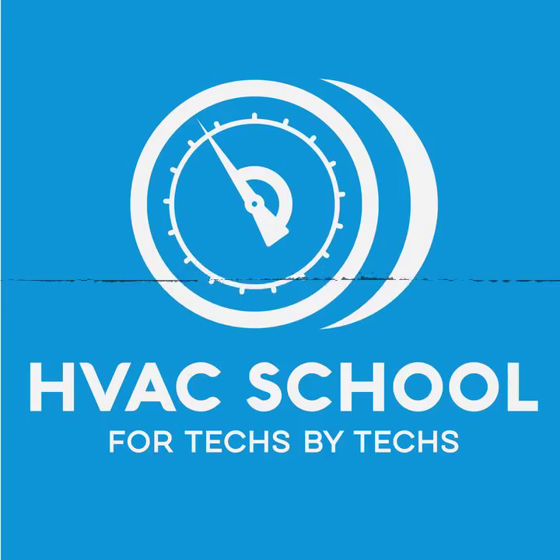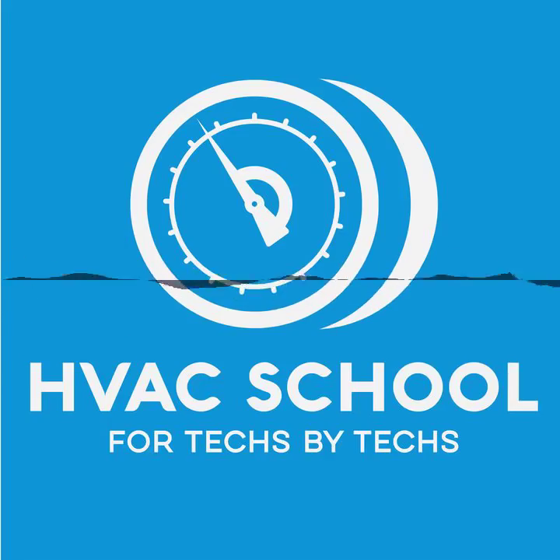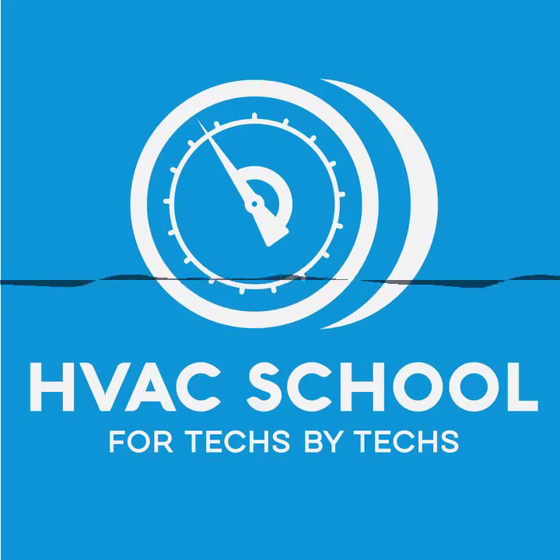That's the list of five things to think about when doing a maintenance on a commercial package unit. Thanks for listening to the podcast. You can check out all our other podcasts by going to bluecollarroots.com. Don't forget our friends over at True Tech Tools — trutechtools.com — use the offer code GETSCHOOLED for a great discount, and while you're there, take a look at Refrigeration Technologies products. Have a great one. We'll talk to you next time on the HVAC School Podcast.